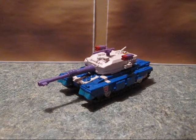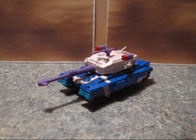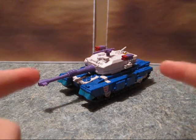This is Transformers Fan G138, and I'm here with a BotCon 2012 video review of Gigatron, a.k.a. Overlord.